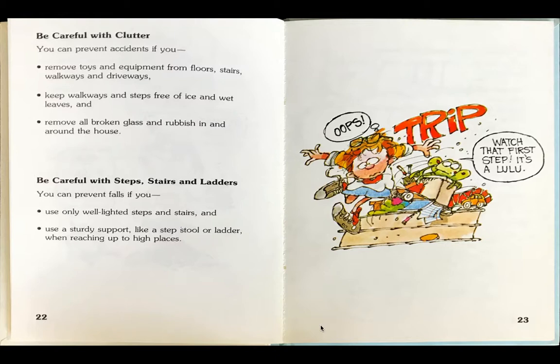So, be careful with clutter. You can prevent accidents if you remove toys and equipment from floors, stairs, walkways and driveways. Keep walkways and steps free of ice and wet leaves and remove all broken glass and rubbish in and around the house. Be careful with steps, stairs and ladders. You can prevent falls if you use only well-lighted steps and stairs and use a sturdy support like a step stool or ladder when reaching up to high places.